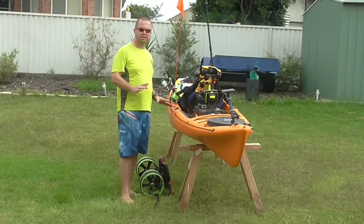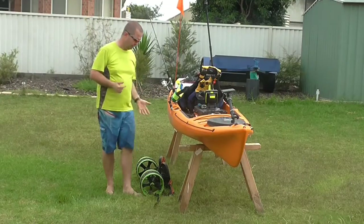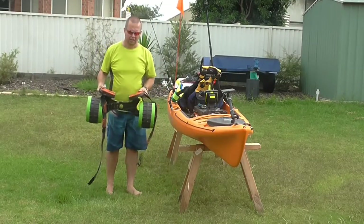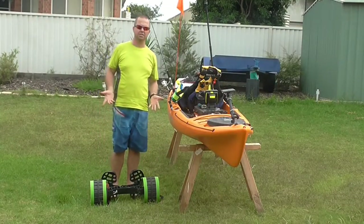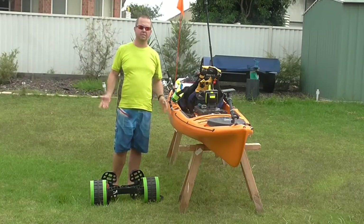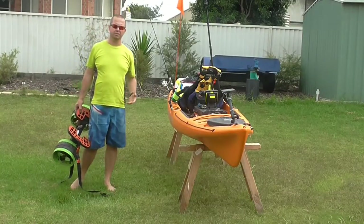Aside from the kayak itself, we then need to get the kayak from the car to the water, and we do that basically with a trolley. The one that I use is a SeaTug, and I've chosen to use the Sidewinders which mean that I can get through soft sand heaps easily. You'll find that I'll do a review of that very shortly.